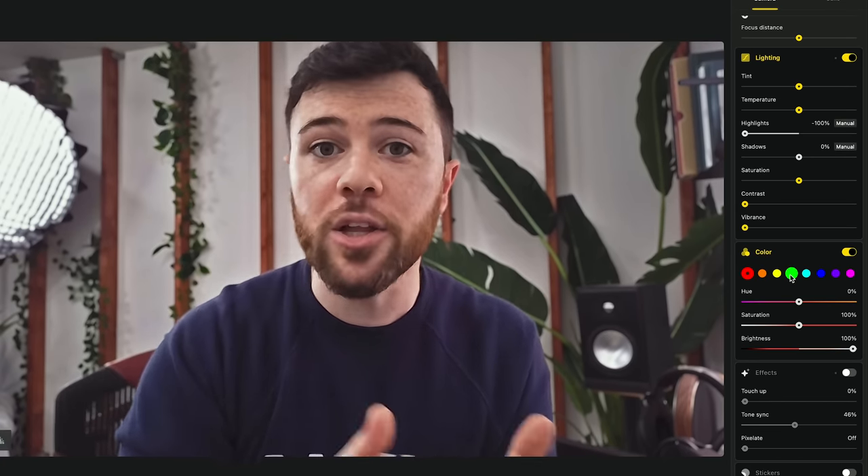Around F3.8 to F4 you have a nice blur in the background with a nice roll-off. You also have tint, temperature, and color temperature control for adjusting highlights and shadows. There's also color control, giving you eight different palettes where for each color in your image you can adjust the hue, saturation, and brightness of just that color. So in a green screen scenario where the lighting isn't perfect, you can adjust the hue, brightness, and saturation of that green to make it more punchy. It's really unique and not something I've seen anywhere else in webcam software.